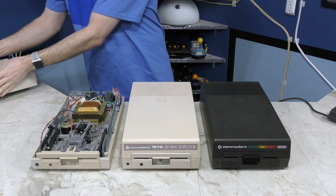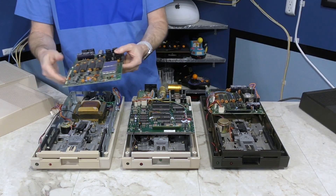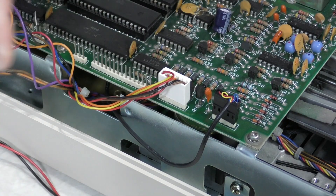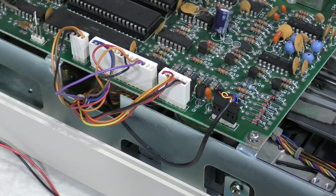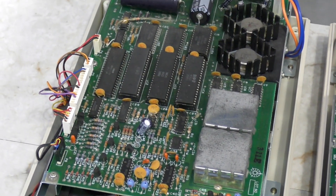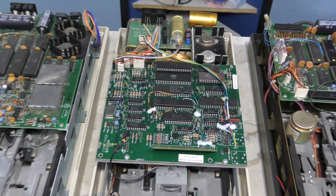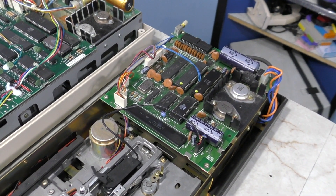Here are the three drives I'm going to be working on. I've already removed the screws from the top covers. This one here has no logic board, so I'll go ahead and take care of that since it's the easiest of the jobs to do. Now that all three drives have boards, I thought we could take a closer comparison. This is just the standard 1541 board like the vast majority of Commodore disk drives have. However, this one here is the very rare 1570 disk drive and the board is quite different. But the one I find most fascinating is the 1551 disk drive.